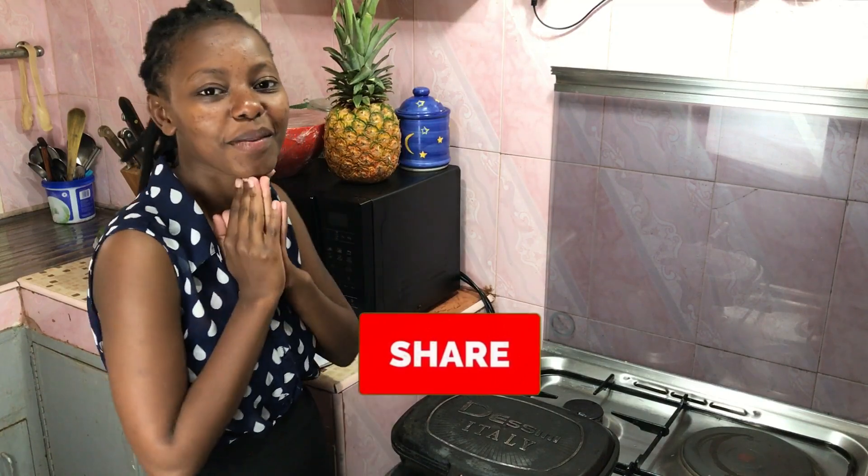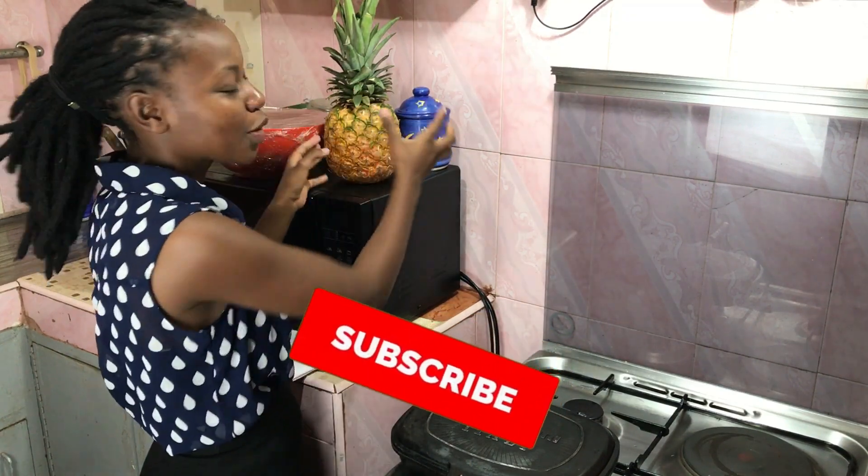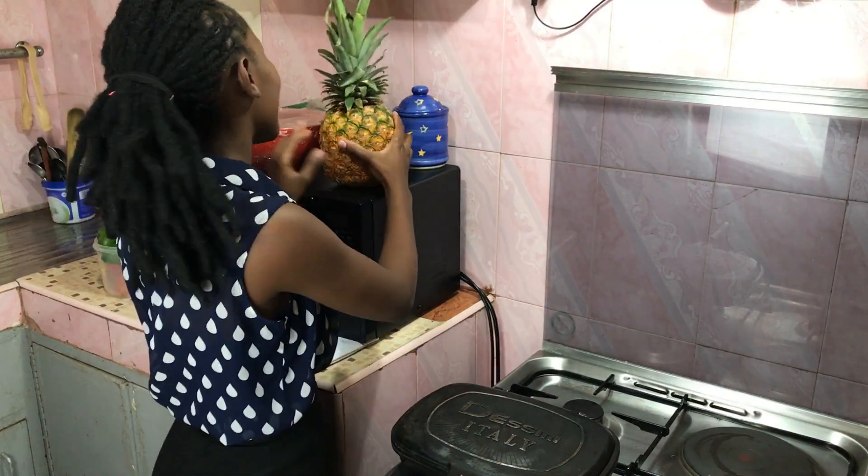Today we are going to be making something with two ingredients that I really like. We are going to be using pineapple and pork, so basically what we are making today is oven grilled pineapple marinated pork ribs, which I'm pretty sure you guys will love because I love it so much.